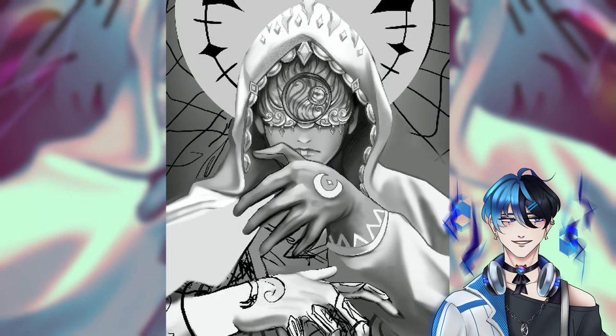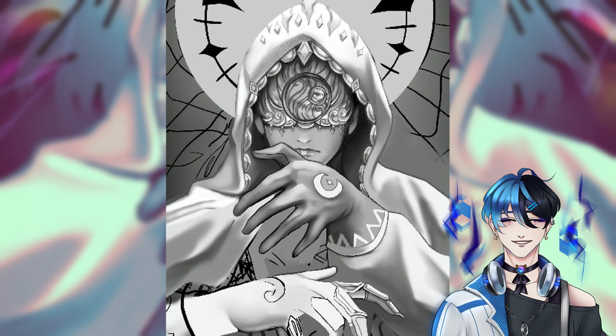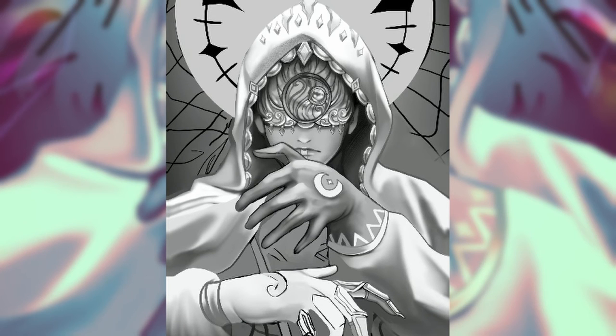I also tried doing the grayscale to color method this time around and it's actually not that bad, especially if you use the gradient map as that really just does all the work for you — except for choosing the colors. I just chose a regular preset because I thought it looked cool already, so it's pretty nice, you should try it out if you haven't. It's easier in that you don't really have to worry about color theory or how the colors work together.